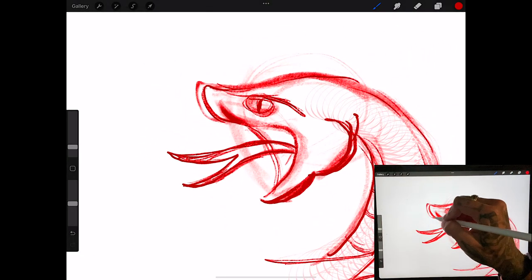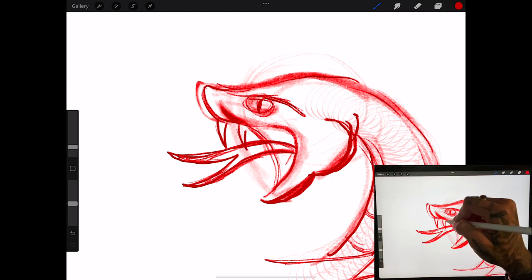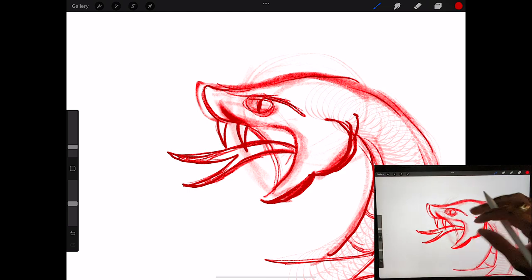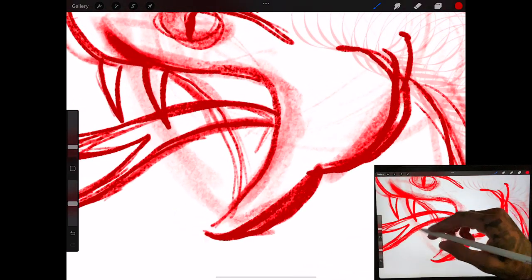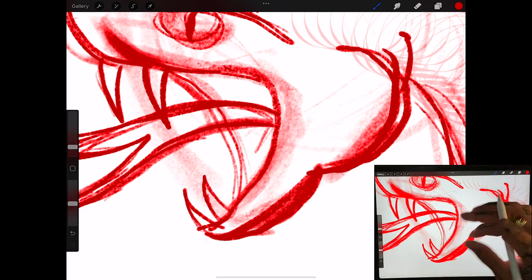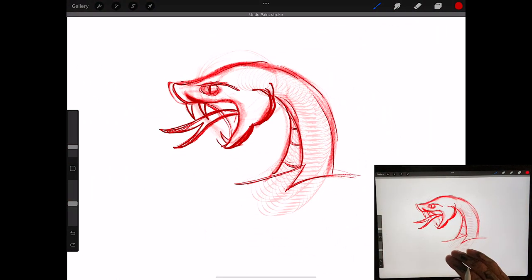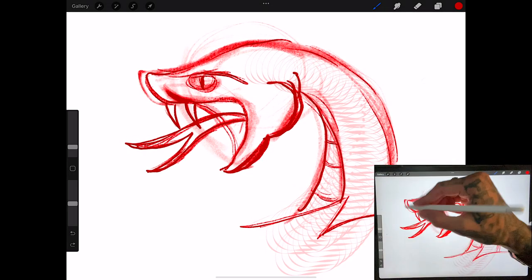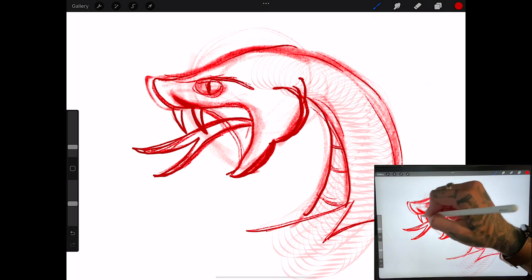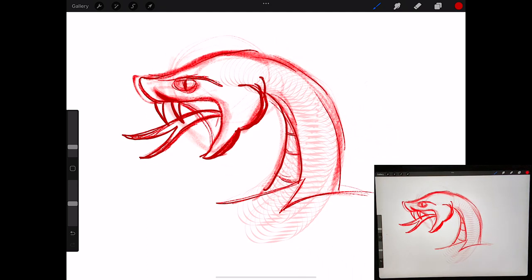A snake would not be a snake without its fangs. Of course there are snakes without poisonous fangs, but from a tattooing standpoint they just look better with teeth. Sometimes I'll put teeth on the bottom, sometimes I won't. For this design you can see it probably looks better without the double teeth. With a neo-traditional design I'd probably put the other teeth in there, but for traditional we'll just go with teeth on top.